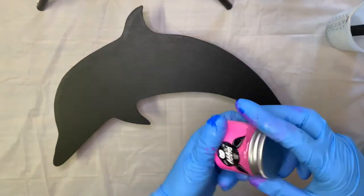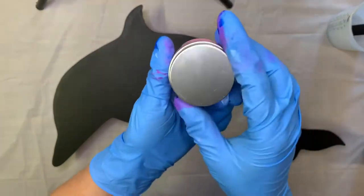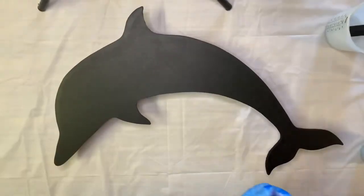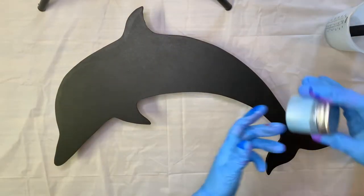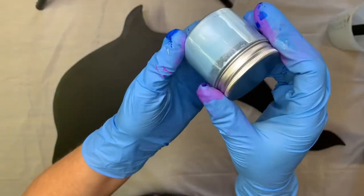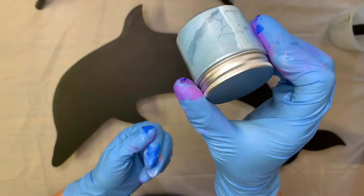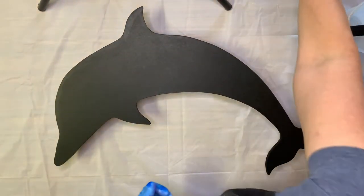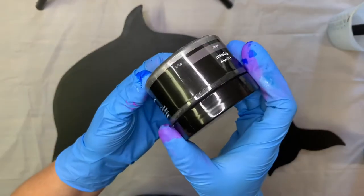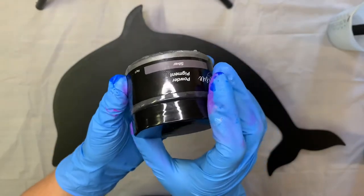We'll also be using this little piggy in Fairy Floss, a beautiful fairy floss pink color. This little piggy's Frost, which is a light blue color. And finally we've got an Arty Sue silver, which is a darker gray color.